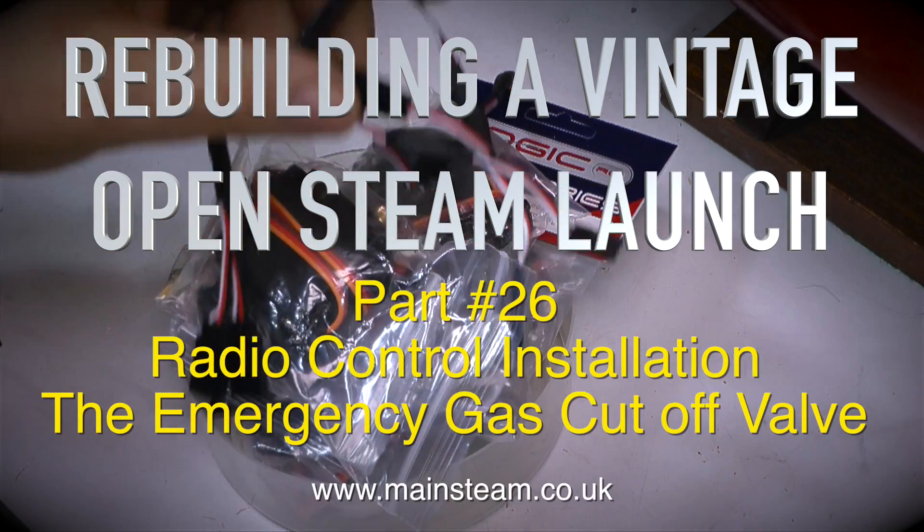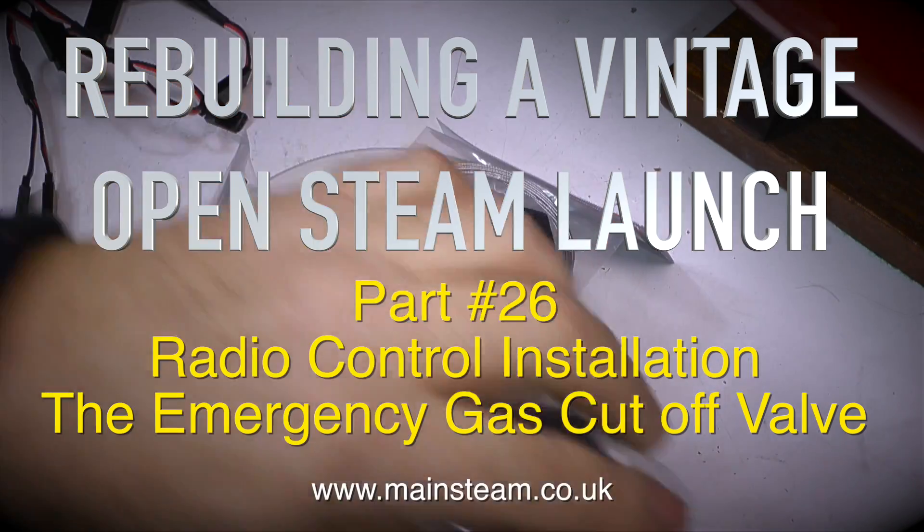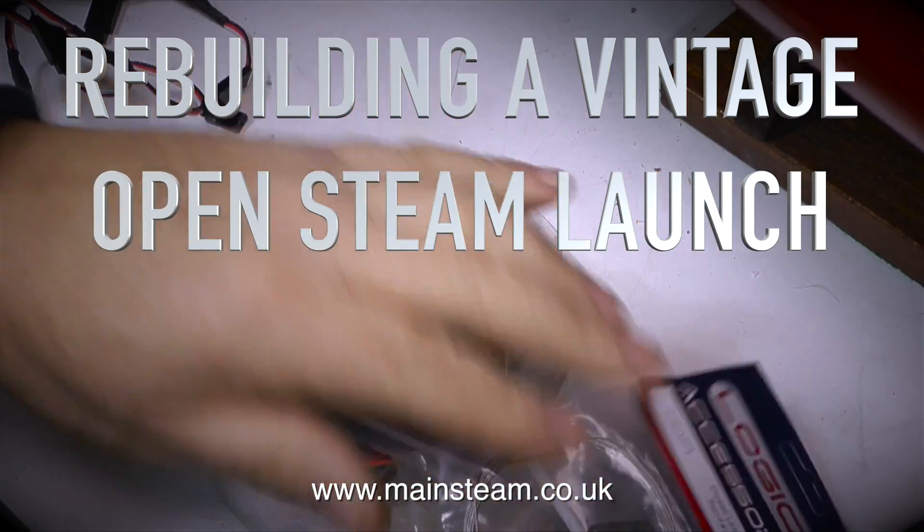Rebuilding a vintage open steam launch, part 26, radio control installation. First of all, it's the emergency gas cut-off valve.